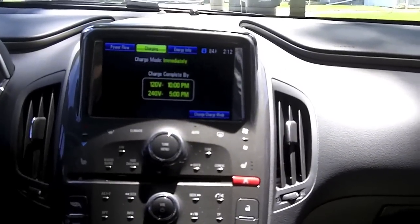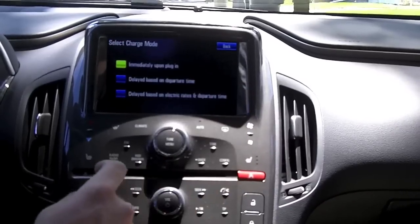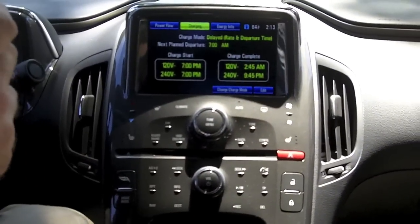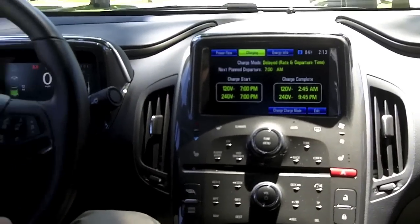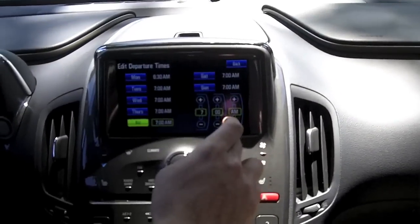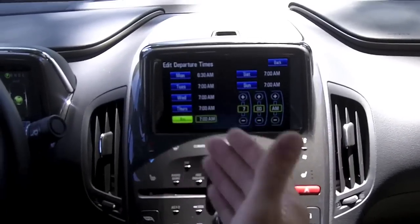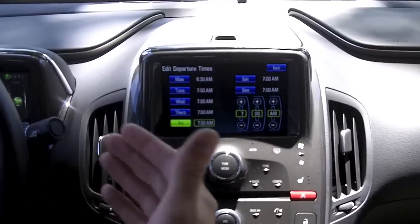Under charging, you can set up custom charge modes. Right now it's set to charge immediately when plugged in, but you can delay it based on your departure time or electric rates. Many communities have the least expensive energy between 11 p.m. and 5 a.m., so you can edit those features to save money — plug the car in and the vehicle knows when to start charging to save you even more.